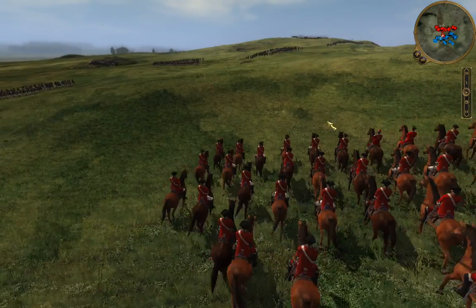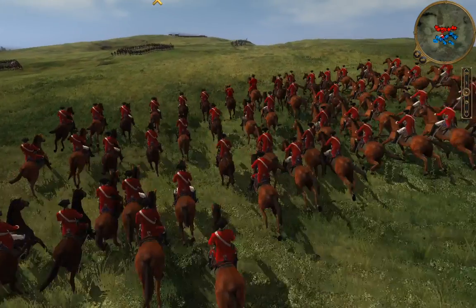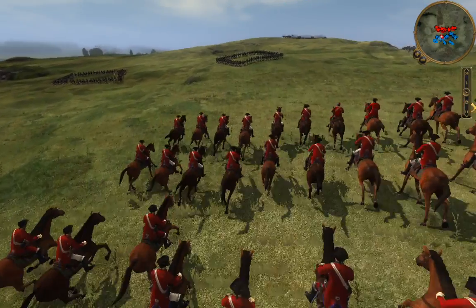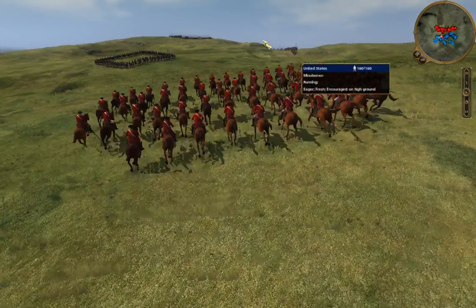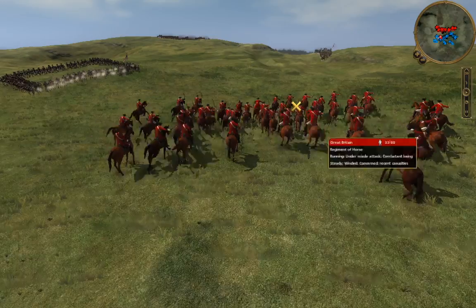This is full scale, by the way — each soldier you see here represents exactly one soldier that would have been in this war. You can see here, getting my troops in line. Unfortunately, the Minutemen cannot form a square, but we are getting some shots on these guys.